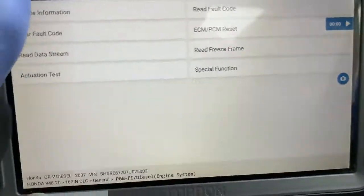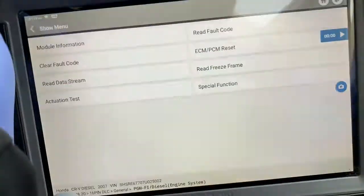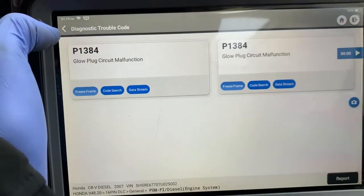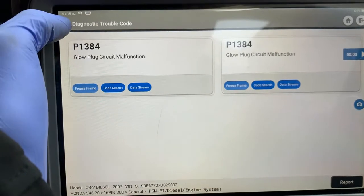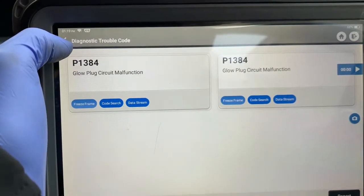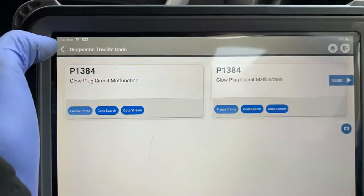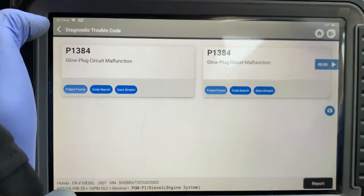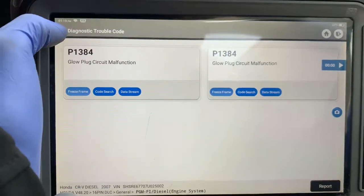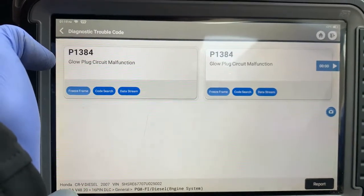Hi YouTube. So today we've got a Honda CR-V with an engine management light on. It's got a glow plug circuit malfunction. Apparently one or two of the glow plugs have been replaced that were faulty. So we're going to run through a diagnosis of this and try and figure out why the glow plug circuit malfunction is present.